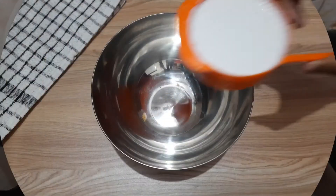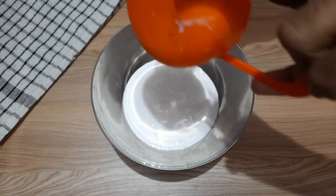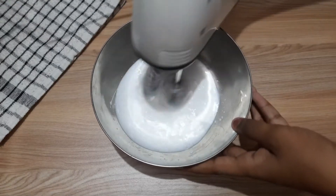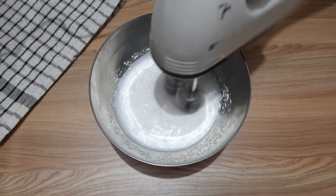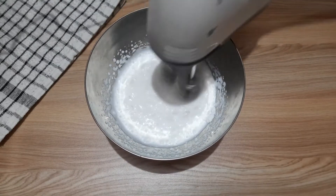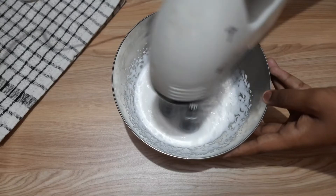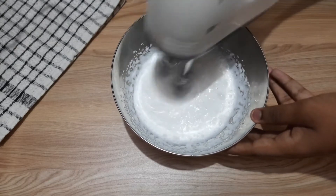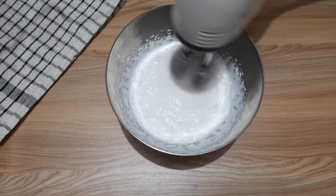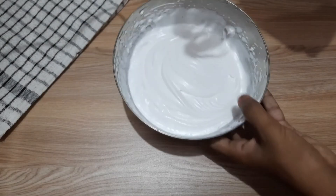Once cool, in a bowl we will use one cup of whipping cream — that is 250 ml. We will beat it starting at first speed, then increase the speed. Check the recipe in the description box. The cream should be chilled from the fridge. Beat it until you get stiff peaks.